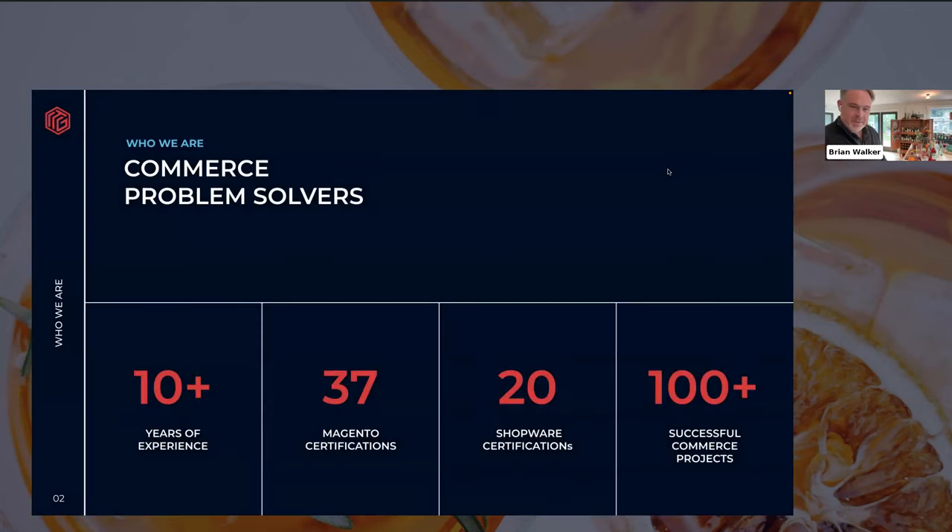I thought you were going to say a little something about ITG, but we can get right into the cocktails if you'd rather. This Cocktails and Commerce today is brought to you by ITG Commerce. For those of you that don't know us, we are a commerce platform implementation partner — we're commerce problem solvers. We've been in this business for over a decade and done over a hundred successful commerce projects.